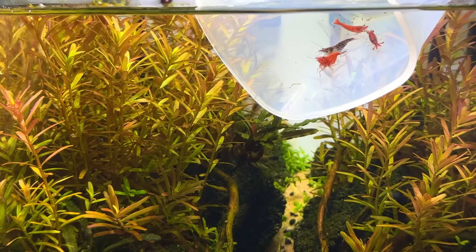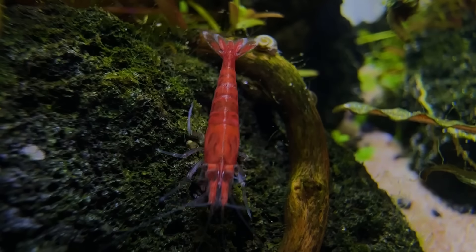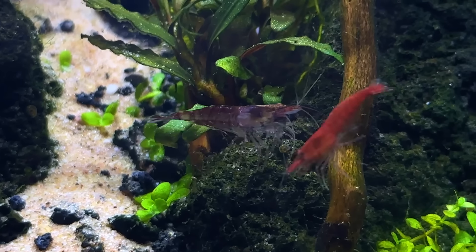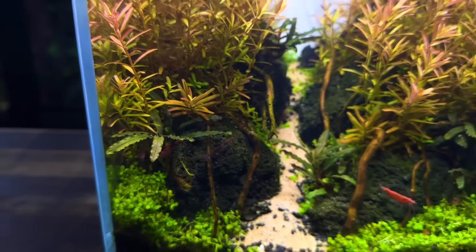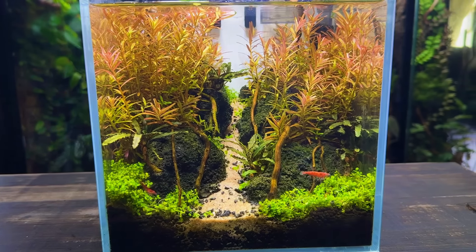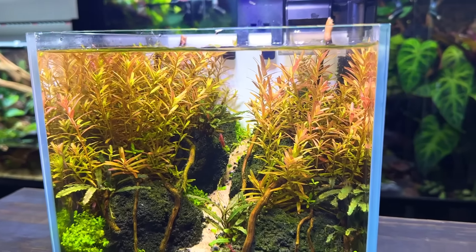Talking about the shrimp, I think it's about time to introduce them to their new home. These are red cherry shrimp and they're perfect for a small setup like this one. Hopefully there's a mix of males and females so they can start breeding, but if not I'll introduce a few more from one of my other setups. After six weeks of having nothing in the tank it's really nice to see these little guys running around and exploring. I want to hear your thoughts — should I add anything else to this setup or leave it a shrimp only? Let me know in the comments. I absolutely love the simplicity of this setup and the fact that I only used three species of plants yet it still looks like a miniature jungle. I really hope you enjoyed this video and thank you for watching.